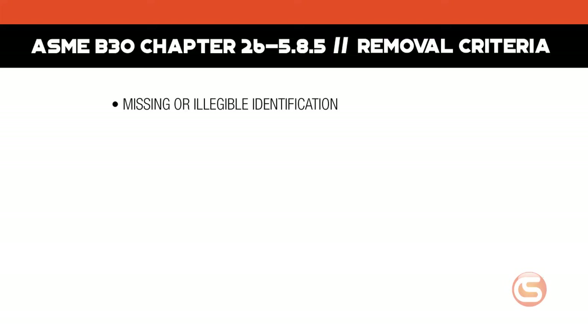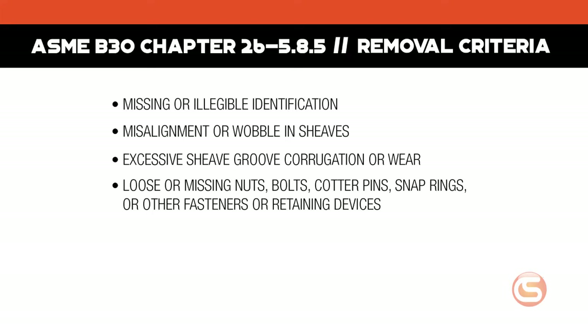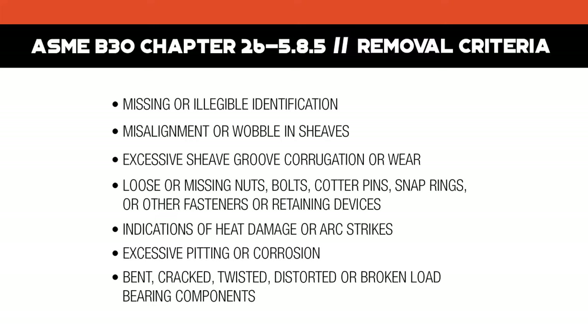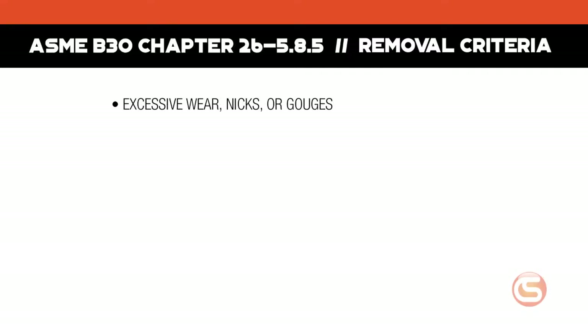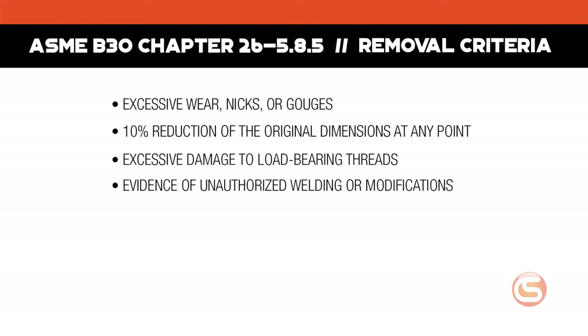Blocks should be removed from the field and replaced if they show any of the following: missing or illegible identification; misalignment or wobble in the sheaves; excessive sheave groove corrugation or wear; loose or missing nuts, bolts, cotter pins, snap rings, or other fasteners or retaining devices; indications of heat damage or arc strikes; excessive pitting or corrosion; bent, cracked, twisted, distorted, or broken load-bearing components; excessive wear, nicks, or gouges; a 10% reduction in the original dimensions at any point; or excessive damage to the load-bearing threads. Also, evidence of unauthorized welding or modifications.